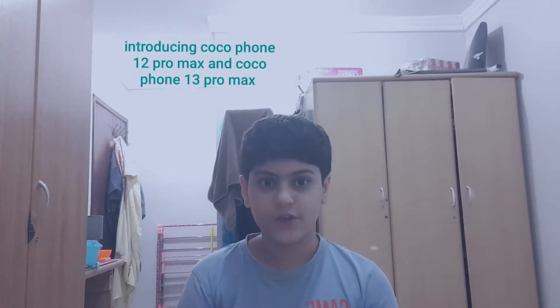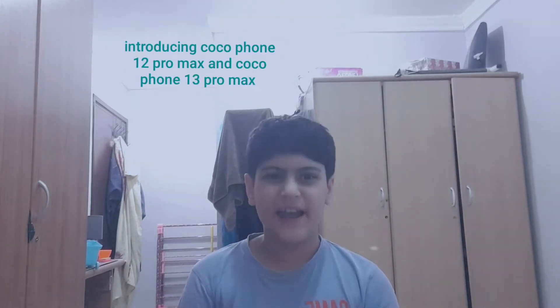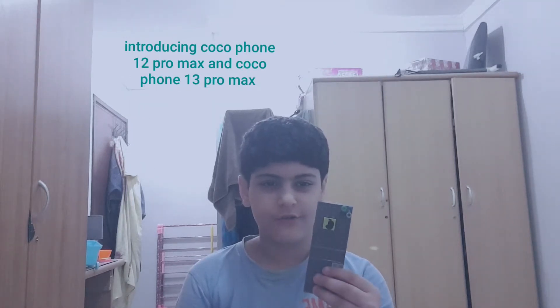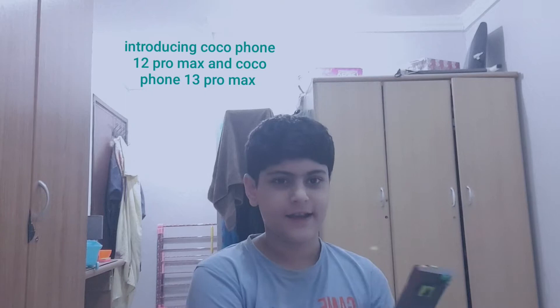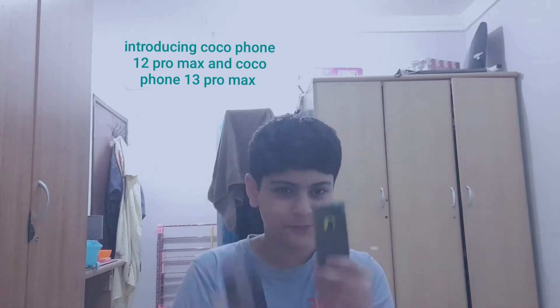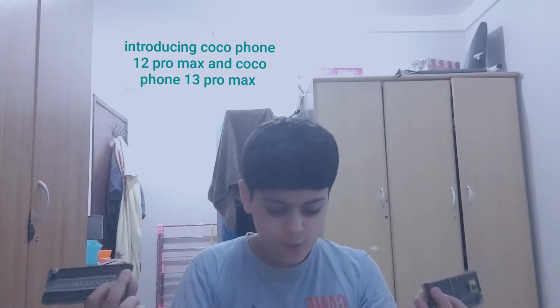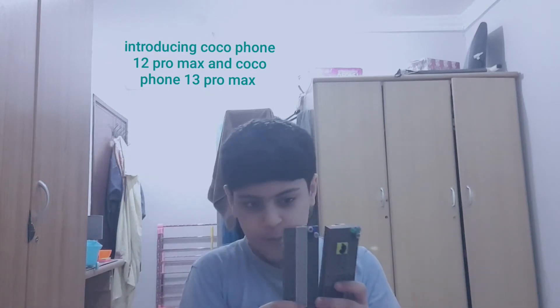Hey guys, it's me Hamdan again, and today I would like to introduce the new CocoFoam 13 Pro Max and the CocoFoam 12 Pro. It shoots like a Pro and records videos like a Pro.